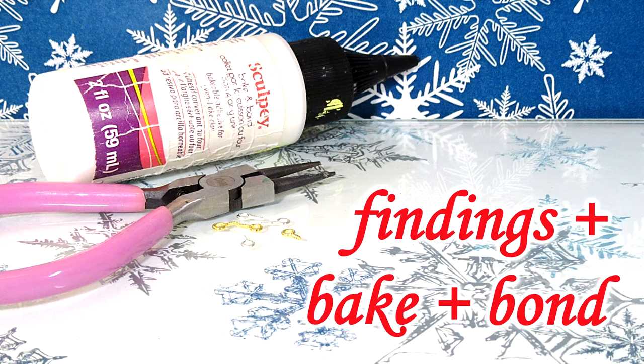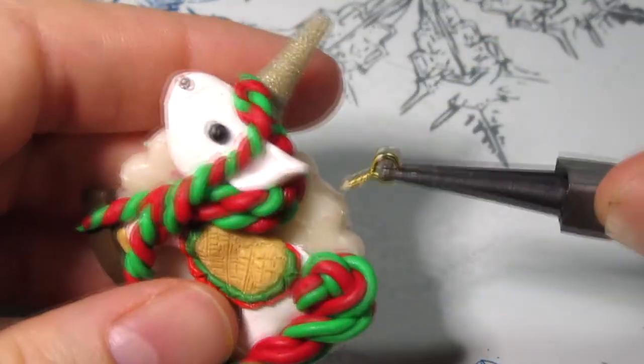If you're going to add a finding, you want to do it now. I'm using a gold eye screw and some bacon bond.